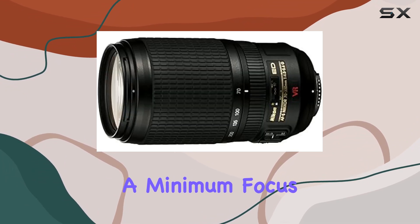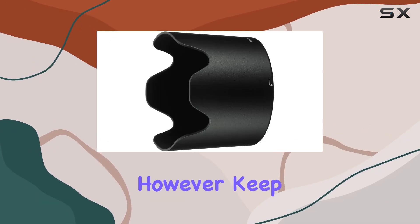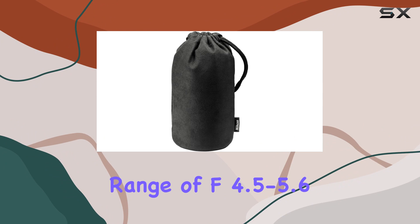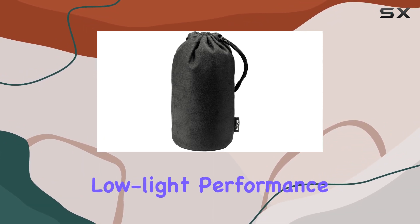With a minimum focus range of 4.9 feet, it offers decent close-up capabilities. However, keep in mind the variable aperture range of f/4.5-5.6, which may affect low-light performance.